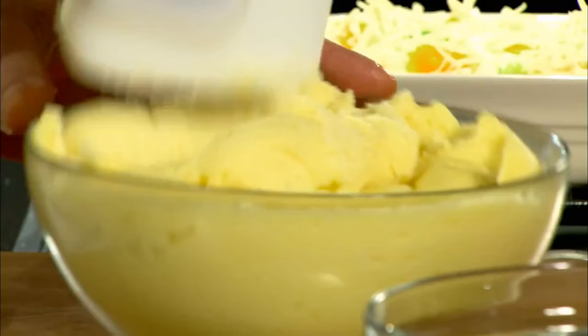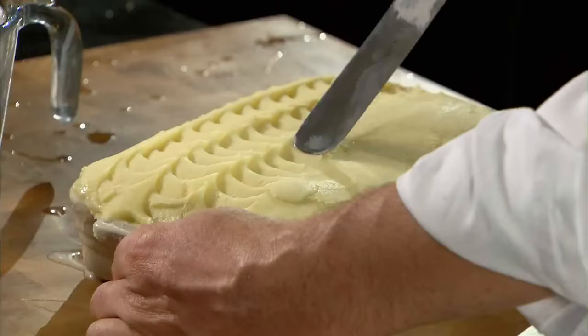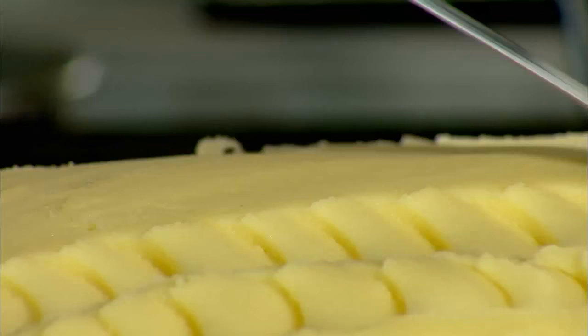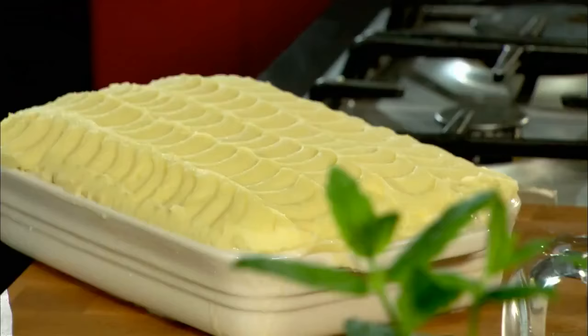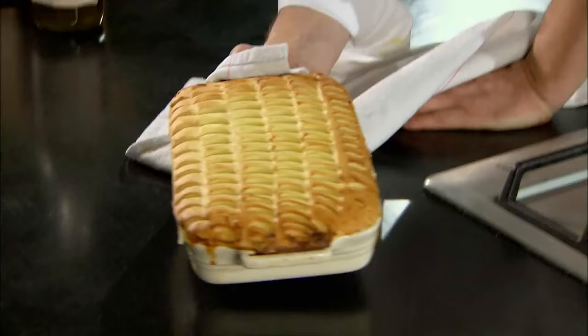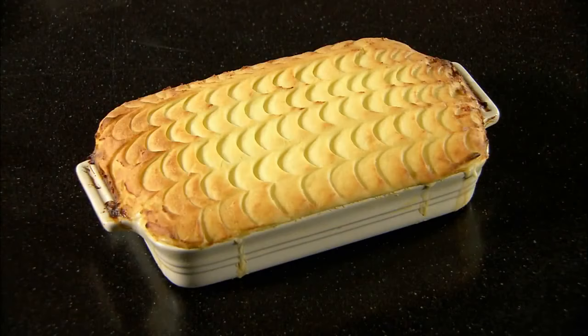This is pure potato with two or three egg yolks incorporated, just to enrich it and assist in the browning. As you can see, I'm creating a fish scale design, but leave it to your imagination. That goes in the oven for about 15 minutes at about 200 degrees. And there's our classic fish pie — you can see how the potato is puffed, thanks to the egg yolks incorporated into the mash, which also gives that nice golden brown. Really beautiful.